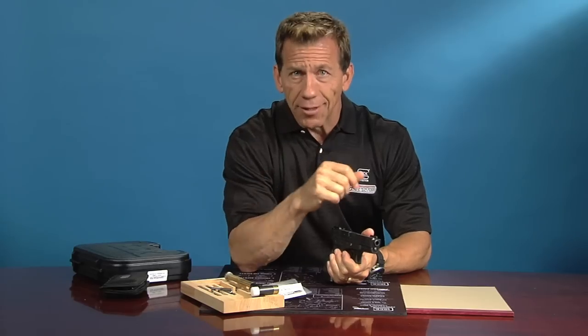Hi, I'm Lenny McGill with Glock Store, and today we're going to talk about the Reset Trigger. If you like to shoot fast, if you like to shoot accurately, if you want to be more confident and more aggressive with your trigger pull, check this out.